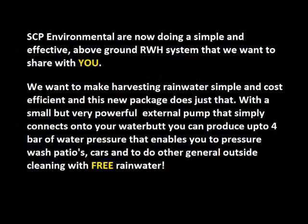SCP Environmental are now doing a simple and effective above ground rainwater harvesting system that we want to share with you. We want to make harvesting rainwater simple and cost efficient, and this new package does just that.